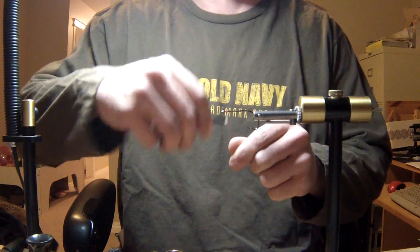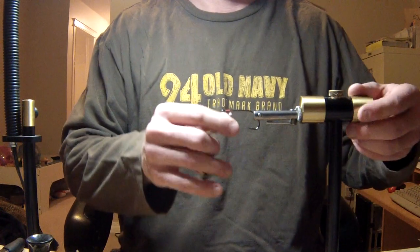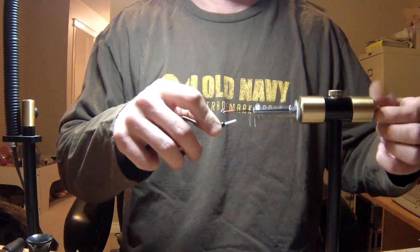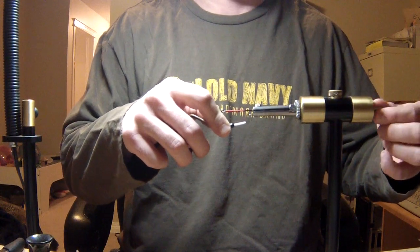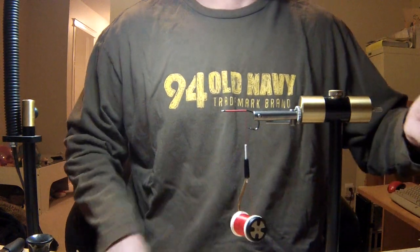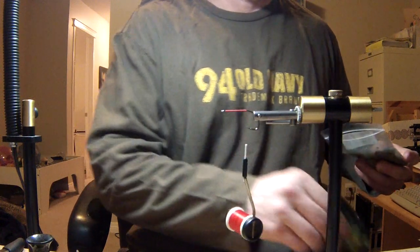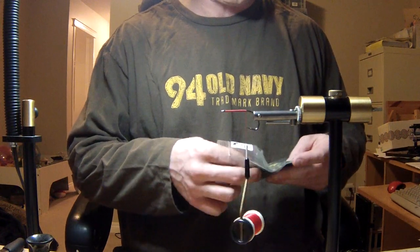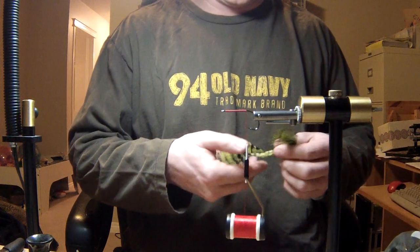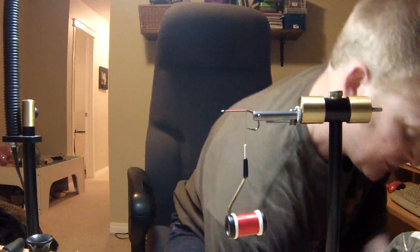We're tying this on a size 2/0 Gamakatsu — I think it's a B10S, they're called a stinger-style hook. We'll tie our thread in and work it down the shaft until it's about even with the point of the hook. The first thing we're going to tie in is some marabou. I like marabou in big pike flies because when you're pike fishing, sometimes you've got to slow the retrieve right down to very very slow — and the nice thing about marabou is that it will continue to undulate in the water. Movement on the fly is key even at slow speeds when you're barely stripping.